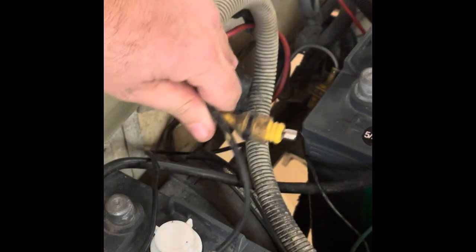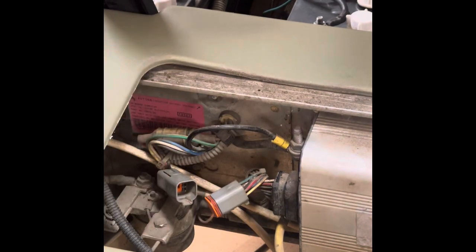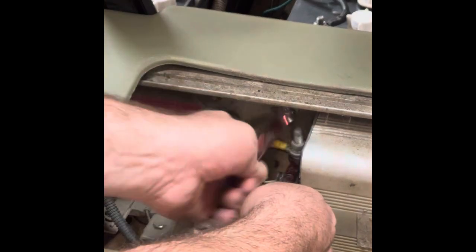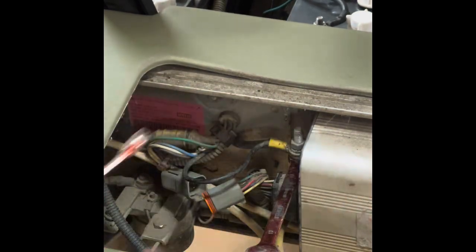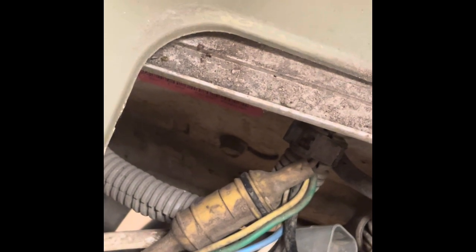We're going to pull the entire onboard computer off with this harness attached to it. In the back of the OBC, we need to unplug this six-pin connector right here, and we need to take this negative wire off of the controller. It's best to use two wrenches to keep the head of the bolt from spinning underneath. This is the back of the onboard computer — you'll see the mounting bolt down here. You've got one on the bottom and one on the top. Loosen those up and slide the OBC over to the left and it'll pull right out.